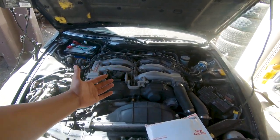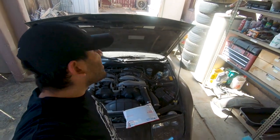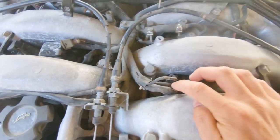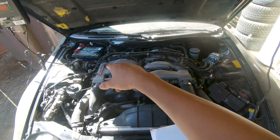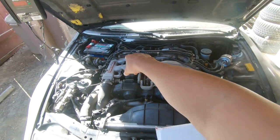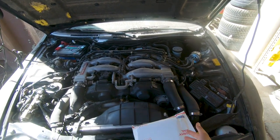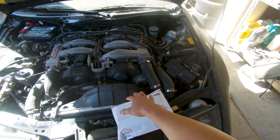300ZX twin turbo engine bay — we've got a tough mod we're gonna be attempting. We're going to take off the plenum and try to replace all the injectors. One of them went bad, I think it was that one right there, and instead of just replacing one we're gonna go ahead and replace all of them — that's what's in this package.